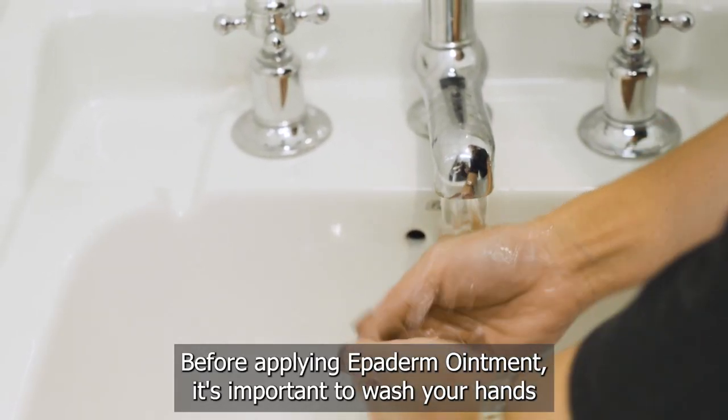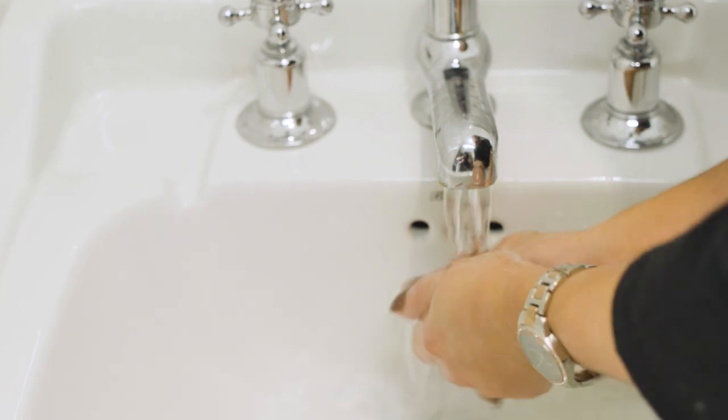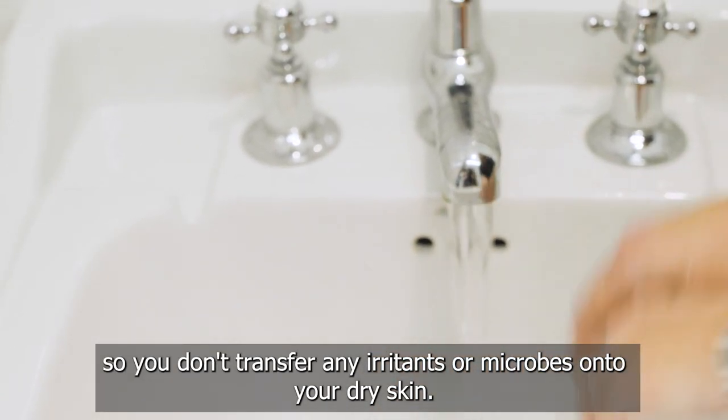Before applying Epiderm ointment, it's important to wash your hands, so you don't transfer any irritants or microbes onto your dry skin.